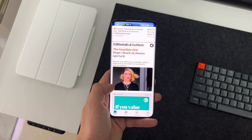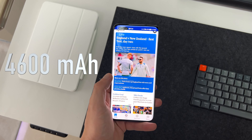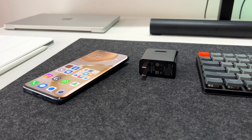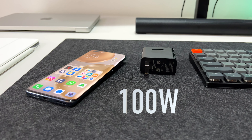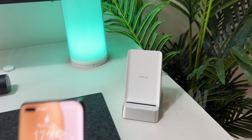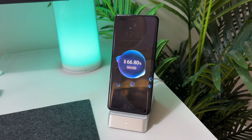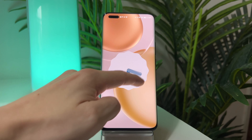Battery life could definitely be better — we're only looking at a 4600mAh cell, which will get you to the end of the day but most likely nothing more. Charging options are great: we have a 100W wired charging system that comes free in the box, 50W wireless charging using Honor's own charging system, as well as reverse wireless charging. We also have Magic UI 6 running on Android 12.